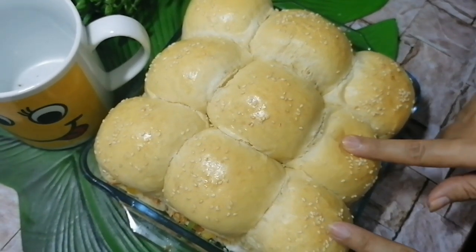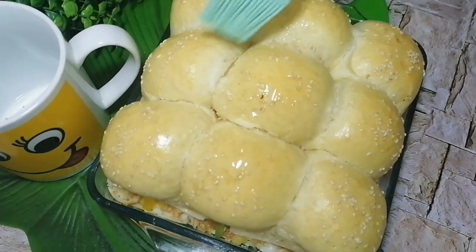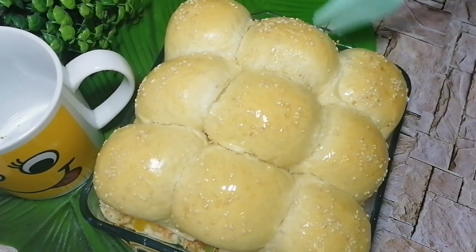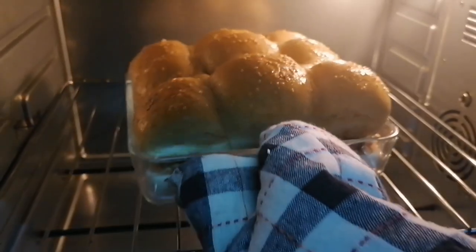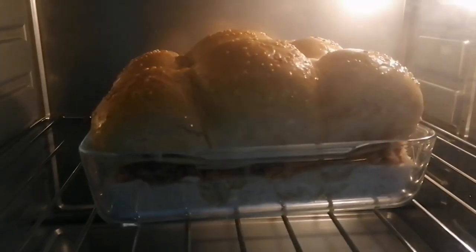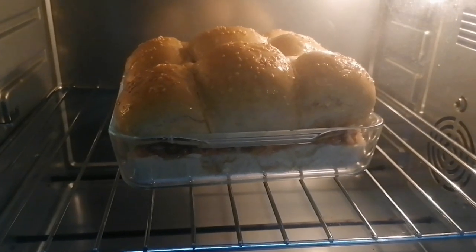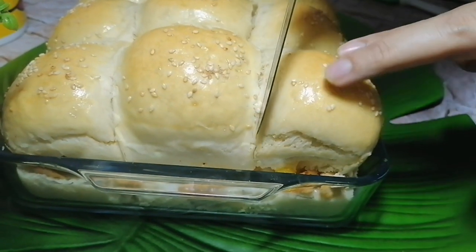I place the assembled sliders back in the oven at 180 degrees so the cheese melts as well. Once done, I remove them. Alhamdulillah, our chicken sliders are ready!